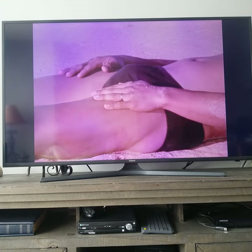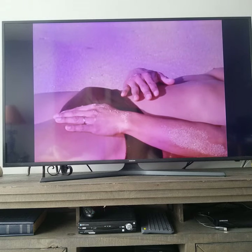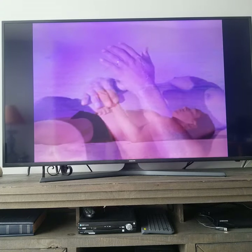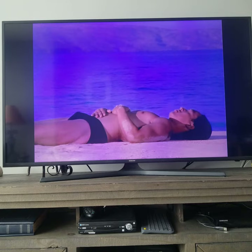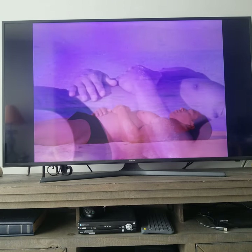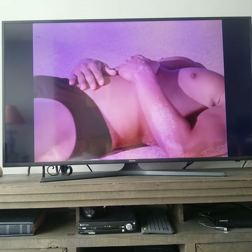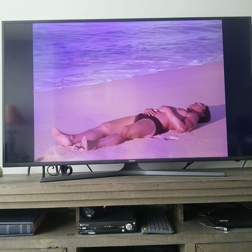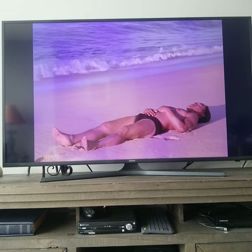Bring one hand to your pelvic belly and the other to your solar plexus. Notice these two areas breathing — the rise of the belly and the rise of the solar plexus, the fall of the belly, the fall of the solar plexus. This gentle wave flowing back and forth.